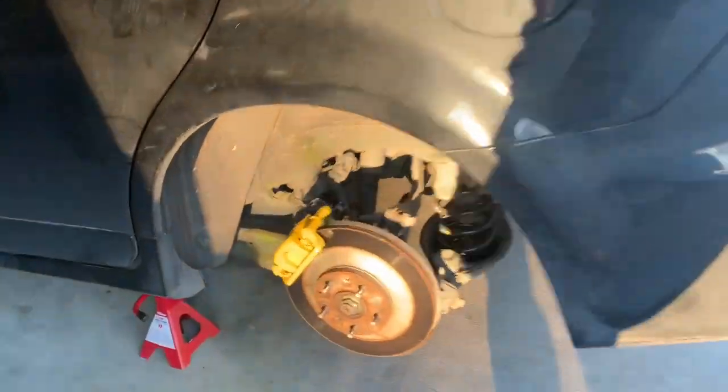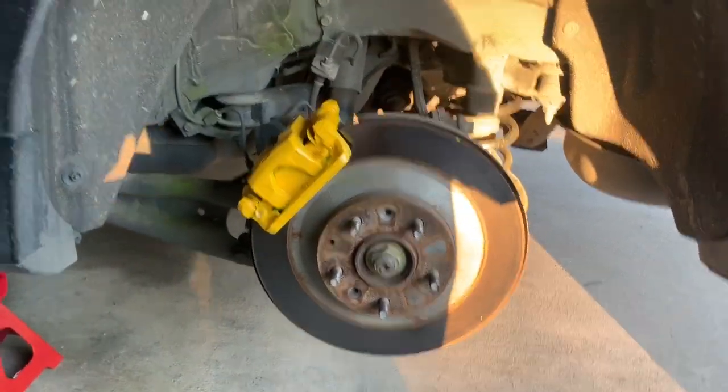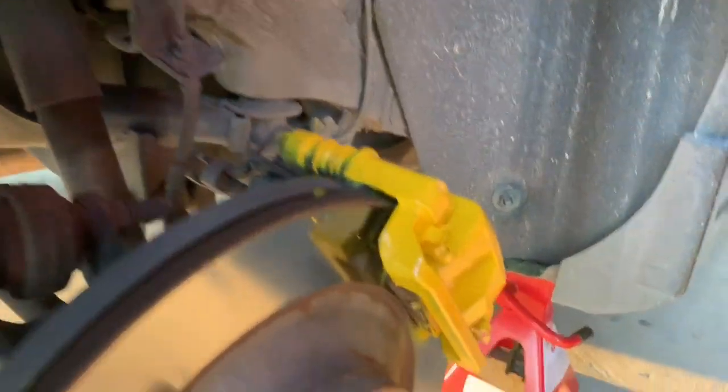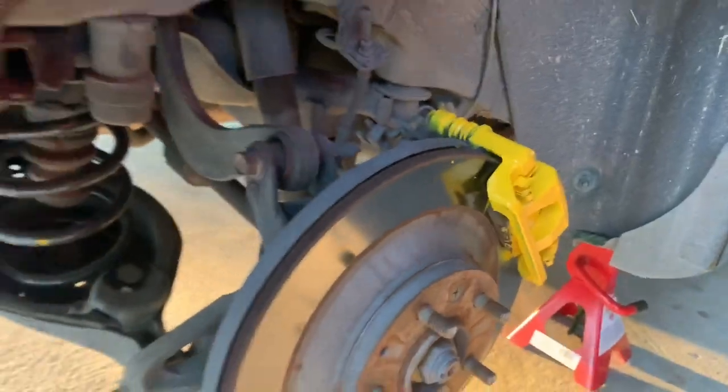Okay so this is like the fifth or sixth coat. I'm gonna cut the trash bag off and show you how it looks. There you guys have it - got a little extra spray right there but I didn't do bad. It's gonna look a lot better with both of them painted yellow. Kind of messed up a little bit on the other side but not too bad - you won't really see it on camera. With the rim on, the naked eye, no one's gonna notice.